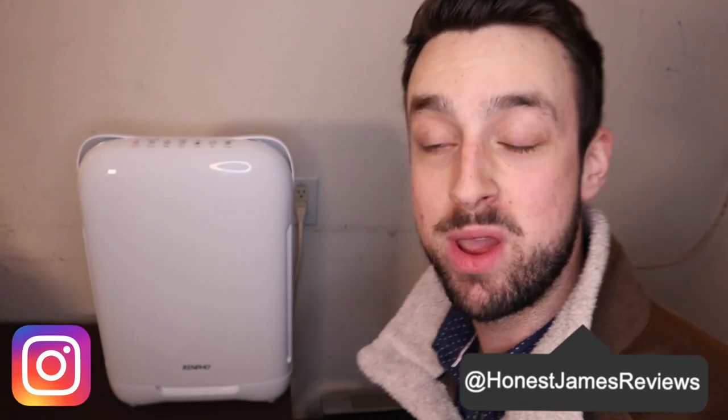Hey, what up guys, it's James here and today we are reviewing the Renpho air filter. If you guys saw my first air filter review with Tim from Cigars Daily, you know I'm super passionate about products like this. So let's get into more details.